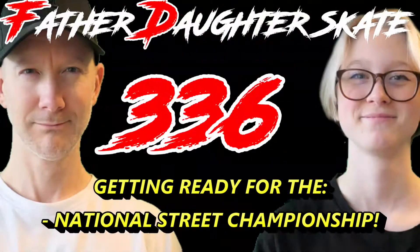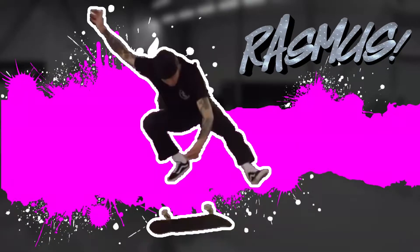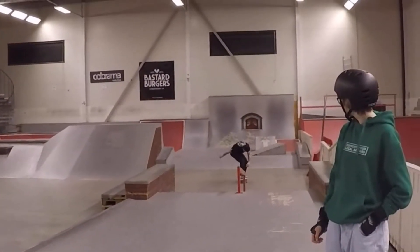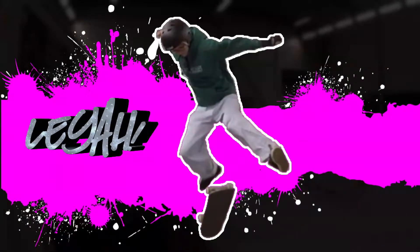Father-daughter skate 336, getting ready for the national championship. This session I actually had to stay away from skating myself because I was resting a sore knee, but we have a lot of other awesome skaters in the video, like Rasmus here making most things look easy, and we of course have the skate kid herself practicing her kickflips.